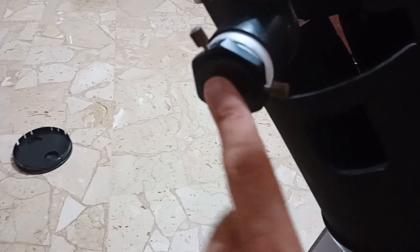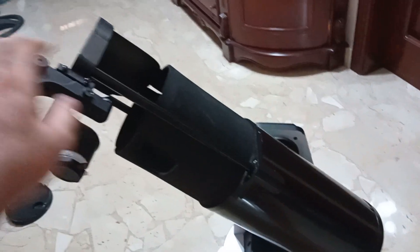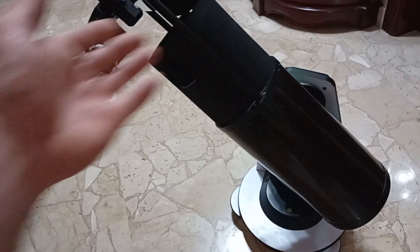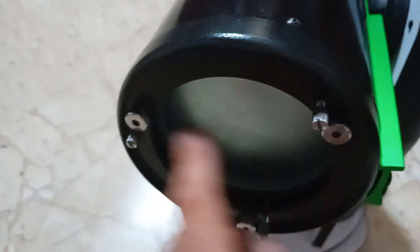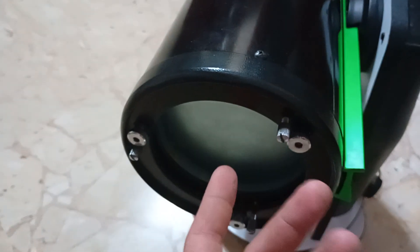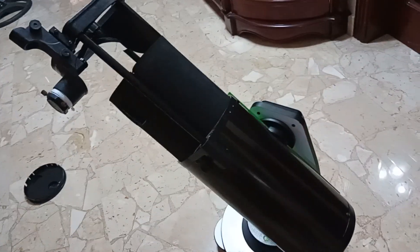The collimation cap makes it very easy to collimate because the primary mirror has a center spot in the middle. I have a video on my YouTube channel showing how to collimate a Newtonian with this exact telescope. You also have Bob's Knobs, which is awesome — you can collimate it in about 20 seconds, and I'm not even exaggerating. It's very smooth.